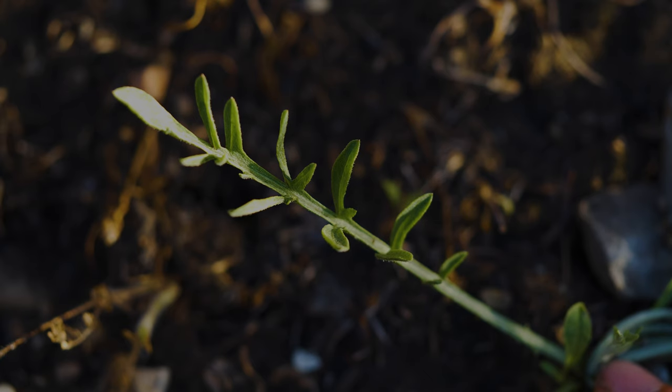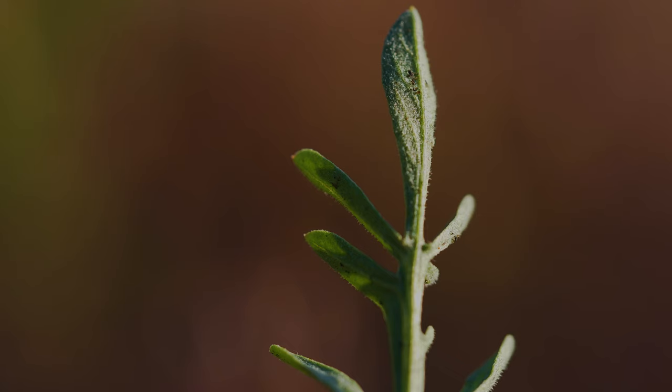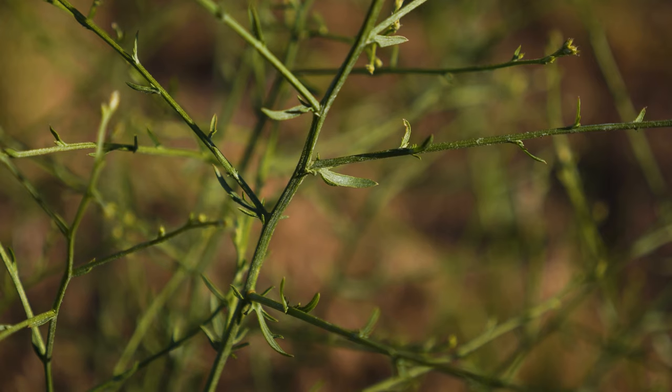Rosette leaves are 4 to 8 inches long, deeply lobed, grey-green, and covered in small hairs. Stem leaves are alternate and stalkless, getting smaller and less lobed higher up the stem.